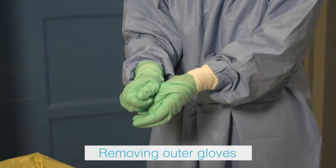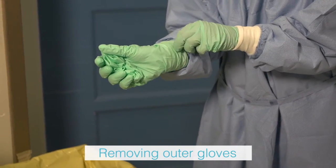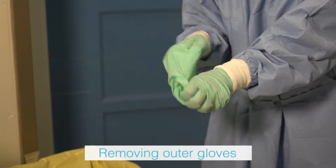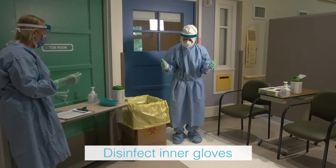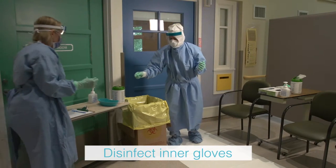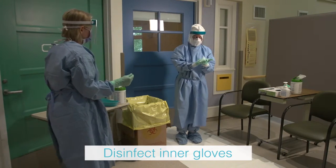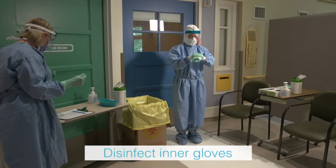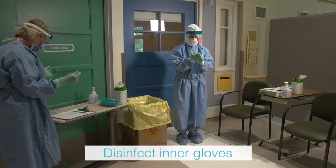The health care provider removes the outer glove carefully to minimize contact with the inner glove. Grasp the outside edge of the glove near the wrist and peel away, rolling the glove inside out. Slide one or two fingers under the wrist of the remaining glove and peel away. Place gloves in the waste receptacle. The inner gloves are then cleaned using a disinfectant wipe and allowed to dry before proceeding.